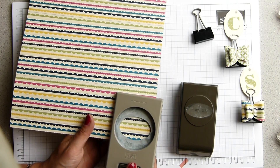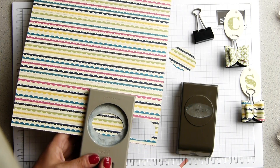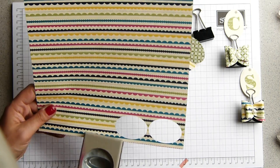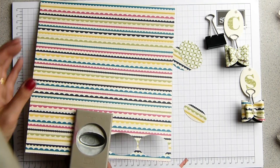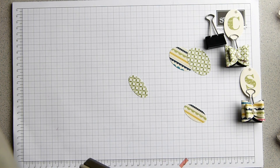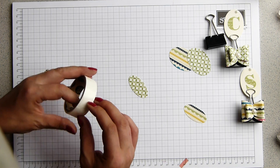I'm also going to be using the Pear Pizzazz ink — I just want to make sure I've got enough of this Pear Pizzazz colour showing. Put that up so that's the middle. Two of those, and that's done. Mini glue dots I have found are the best to hold this down.